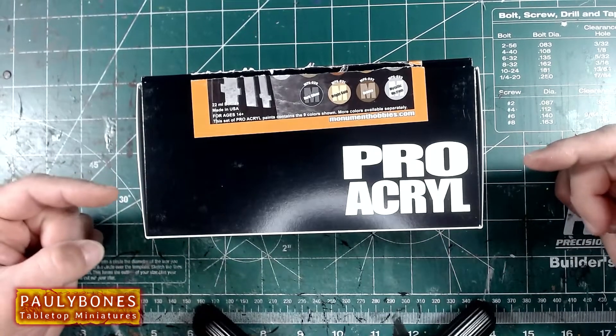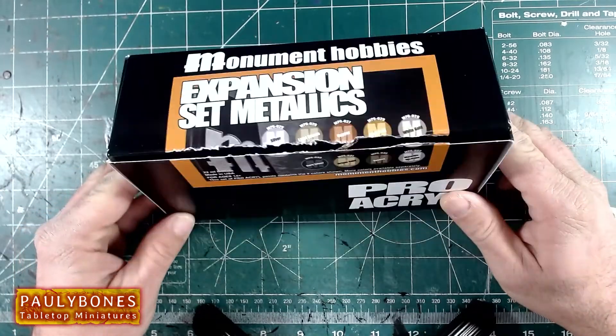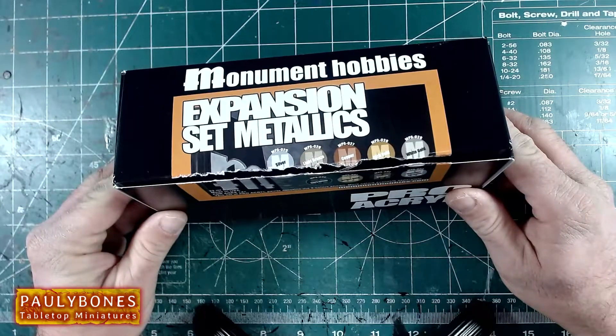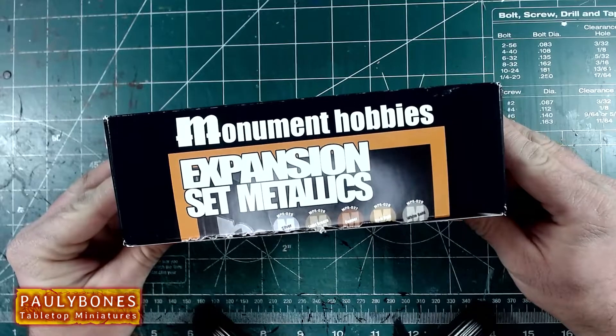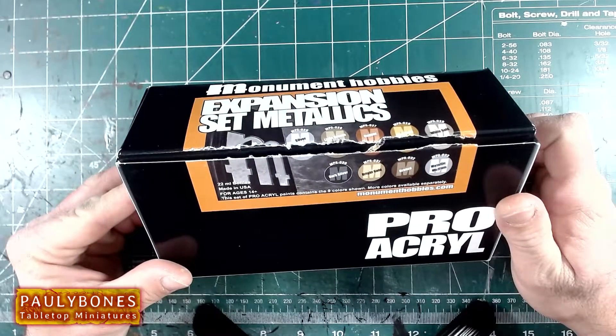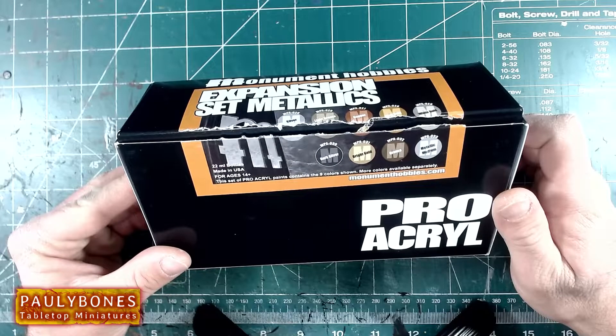I have the box here of the Pro Acryl paints. It comes with nine paints: silver, light bronze, copper, rich gold, white gold, dark silver, bright gold, bronze, and the metallic medium.